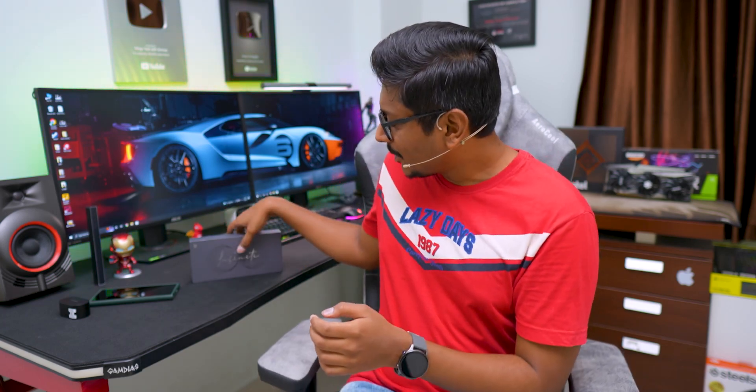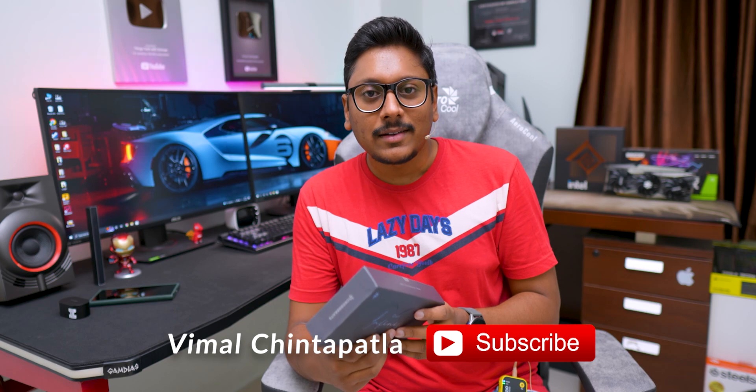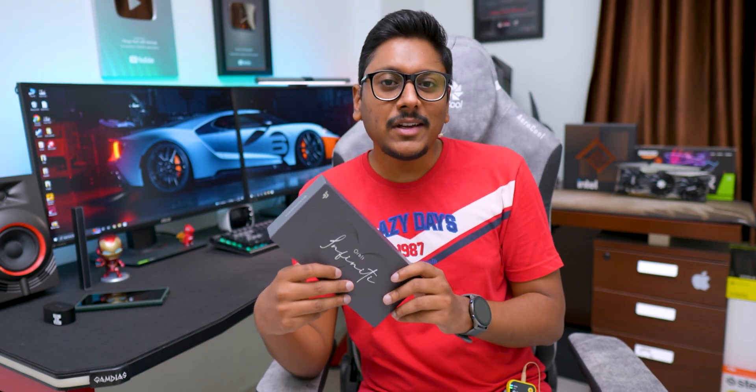Good morning guys, Vimal here and welcome back to my channel. Today we have a very interesting smartwatch to check out — this one is feature-packed. It's a brand new model from Crossbeats, just launched today. The model is called the Orbit Infinity. The watch packs a big AMOLED display, supports Bluetooth calling, and best of all it's got onboard storage — you can save almost up to 1500 songs on the watch and listen using the built-in speaker or connect your TWS.